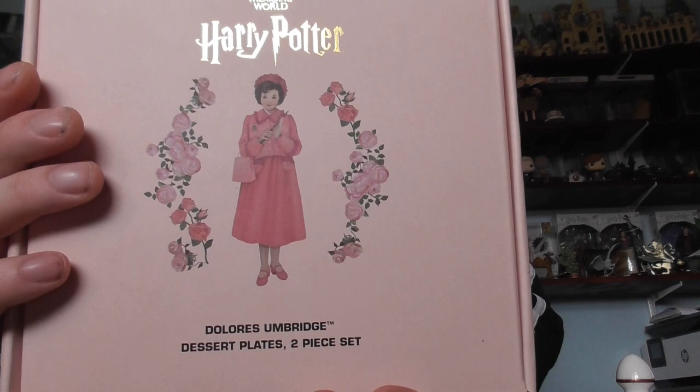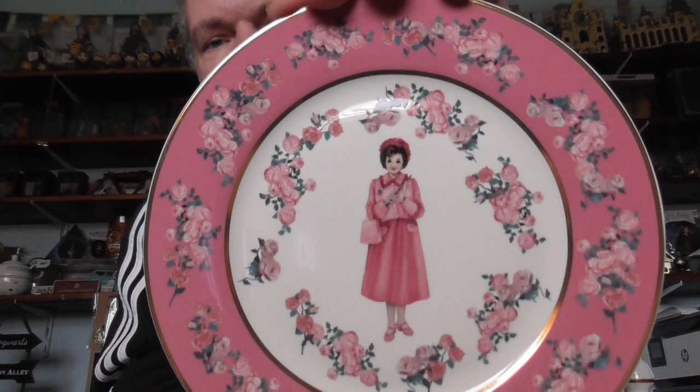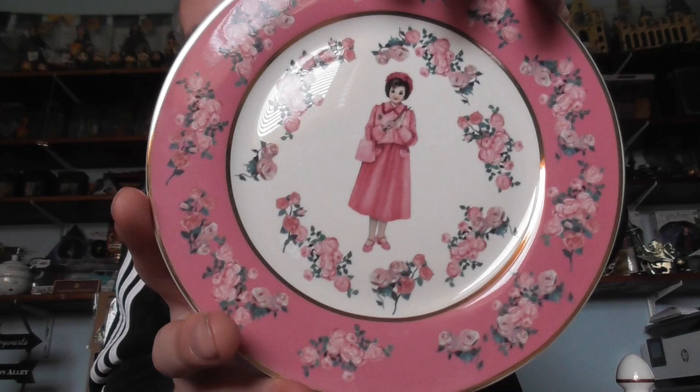We also have two dessert plates as well. You have Dolores in the middle, a nice pink round edge, and roses around there too. You get two of those as well.